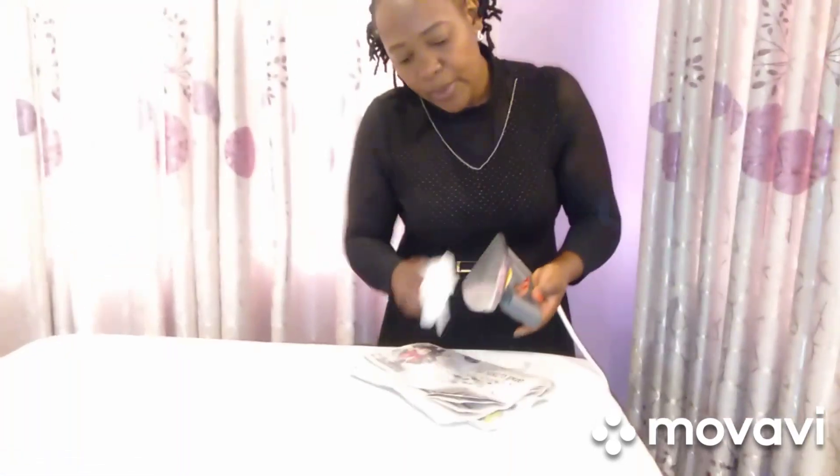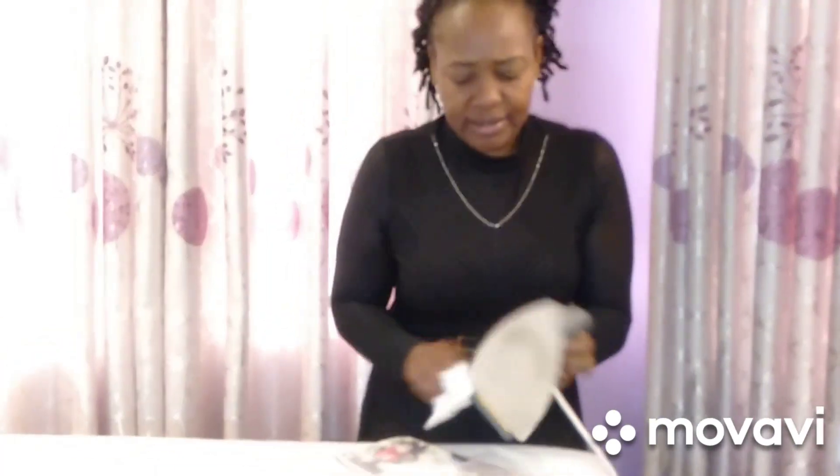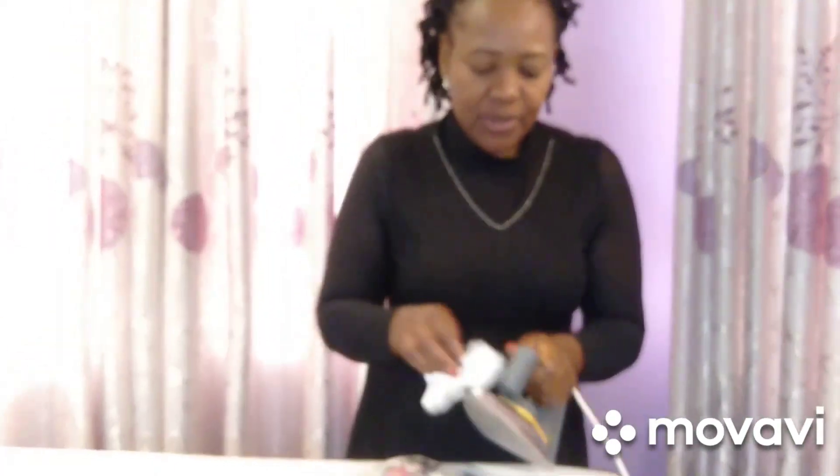So guys, I think we are done. My iron box is now clean — I'm so happy! Please try this if yours has got burnt stains; try it and see how it goes, and let me know in the comment section. Thank you so much for watching today's video. See you in my next video — bye, keep subscribing!